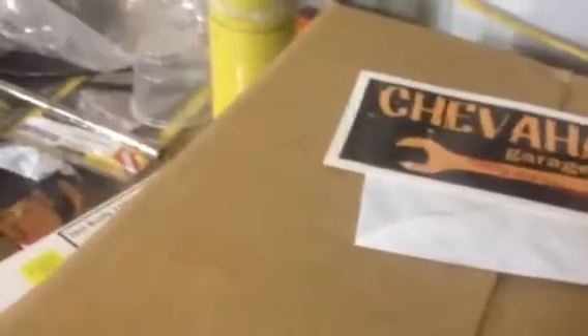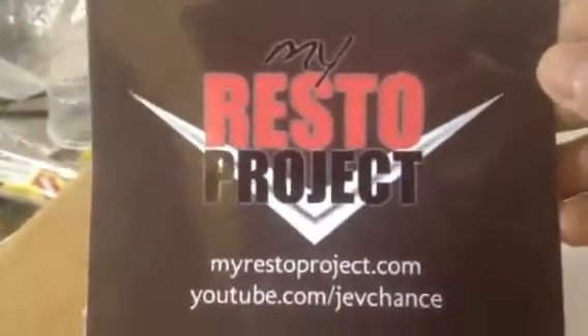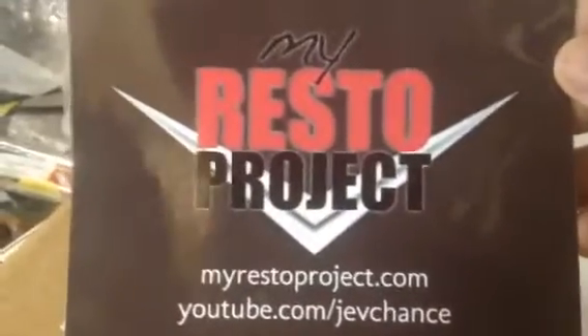I'm sure many of you can guess who this is from. Got a letter there. John, Joe Chance — thank you, sir. It looks awesome. I have not forgotten about you.